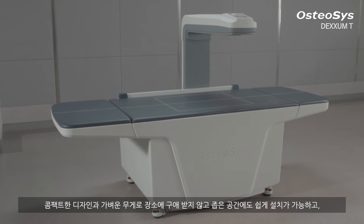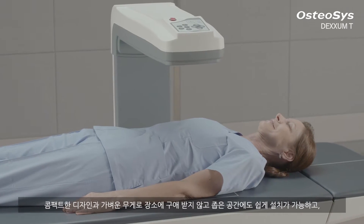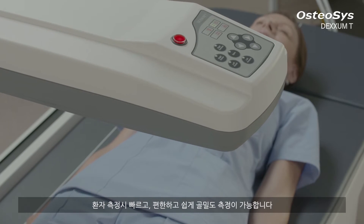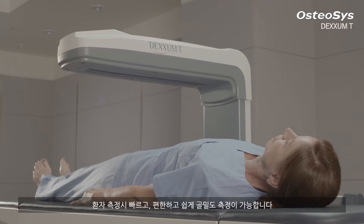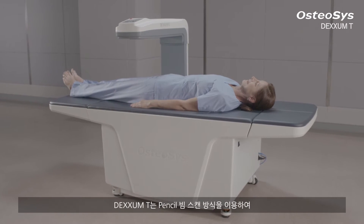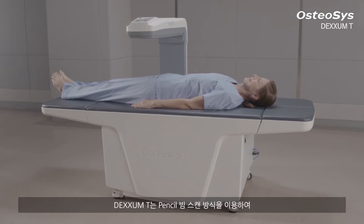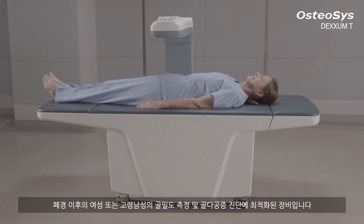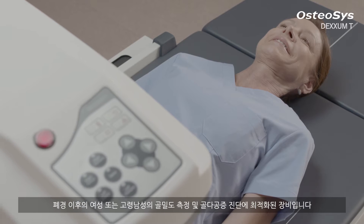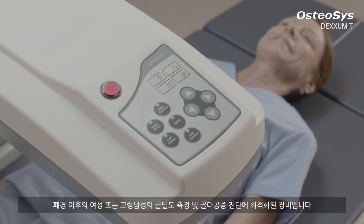Due to its compact design, you can install DEXM-T anywhere you want. Moreover, you can measure your patient's bone mineral density easily with their comfortable posture. DEXM-T is an optimized system with its pencil beam scanning technology for the diagnosis of osteoporosis and measurement of BMD for post-menopausal women or men over their 50s.